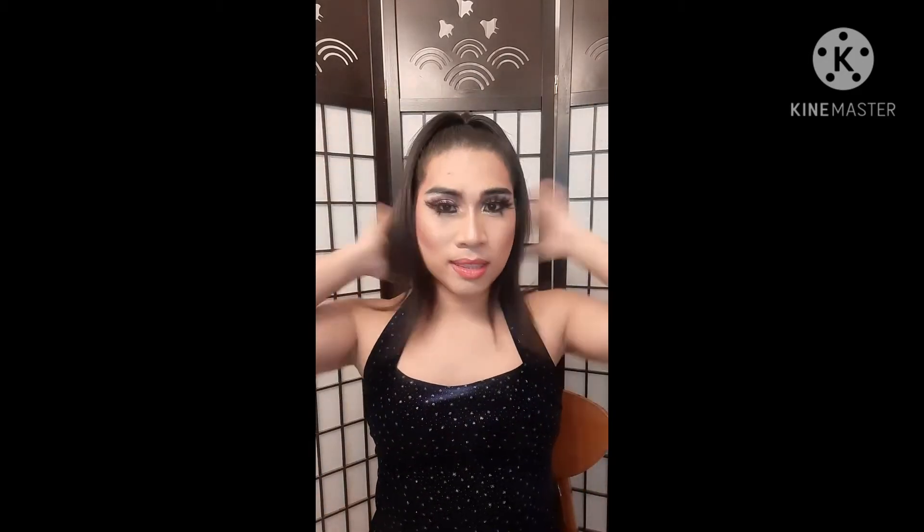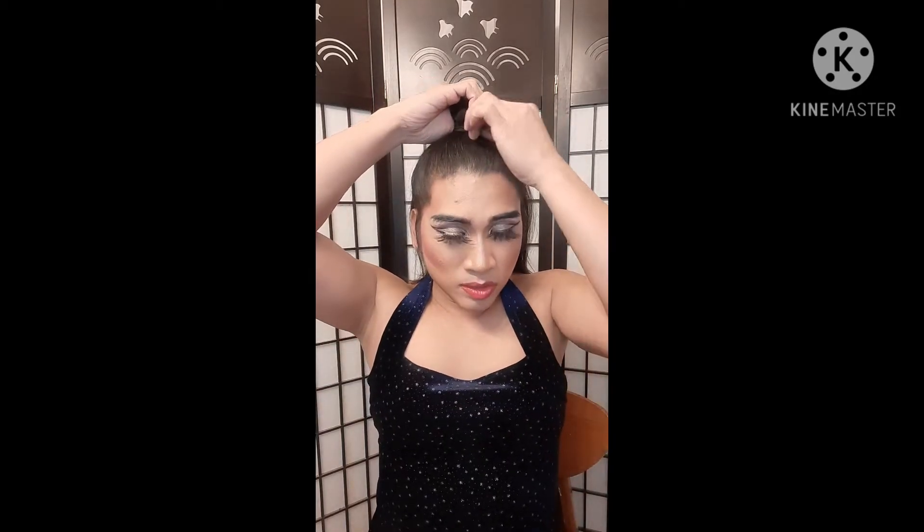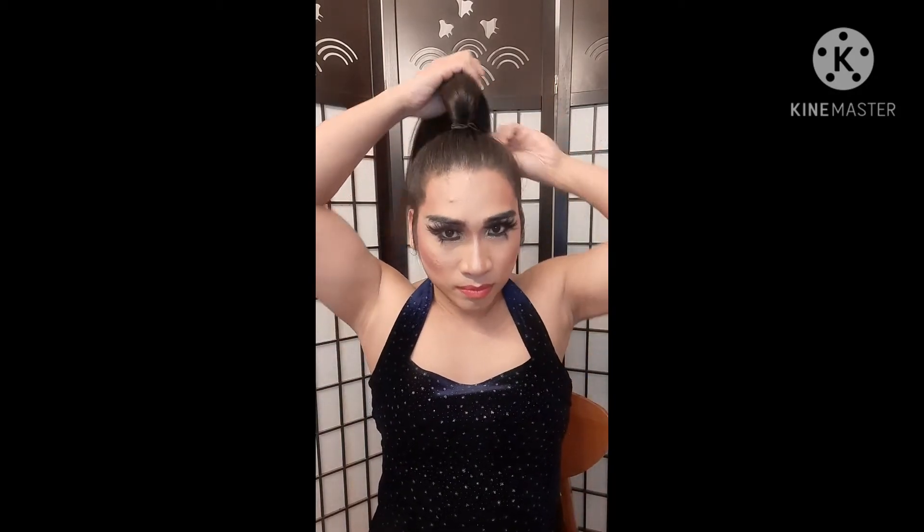First of all, you need to iron your hair — I don't need to show you how to iron your hair — and you need to put your hair in a ponytail like this. I'll use this brush to brush all the edges, and I'll use this gel to tidy up the edges of my hair. Then get a bobby pin on both sides and put it there to keep it tight.